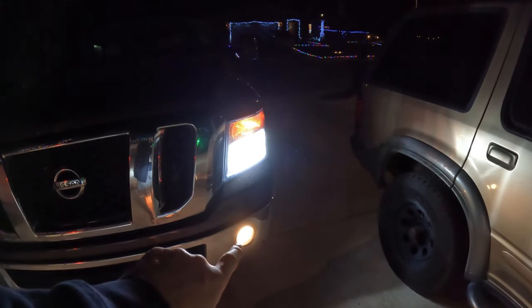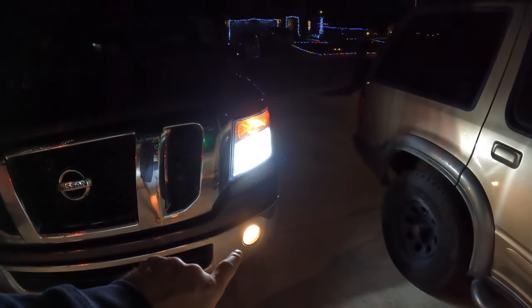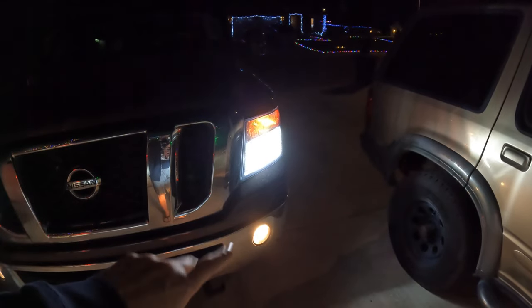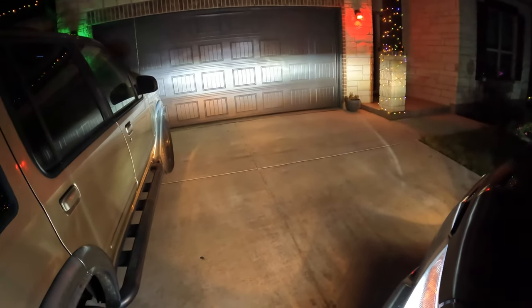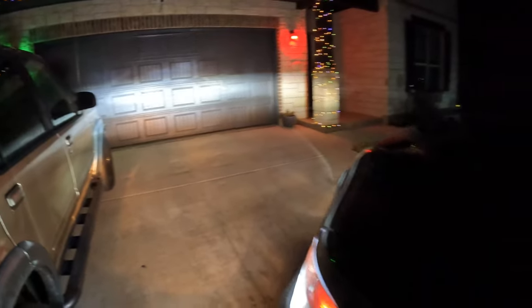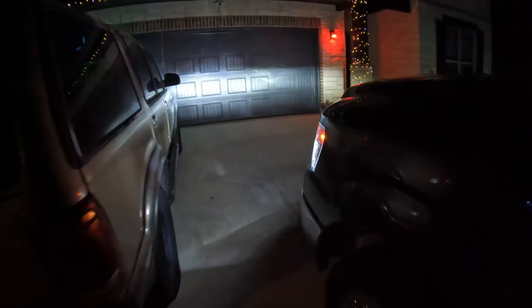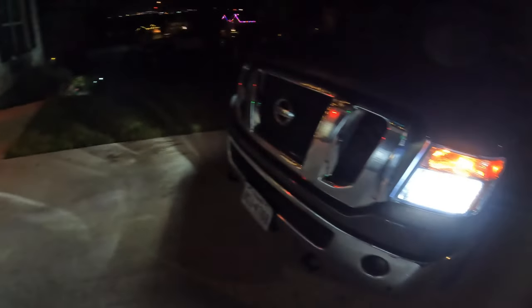I'll be happy to get those fogs out. I'm going to be putting some 3K yellow fogs in here, but they'll be LED and much brighter because these old ones are almost useless. You can see it lights up real nice. And to do a quick walk around with the brights — it's a significant improvement.